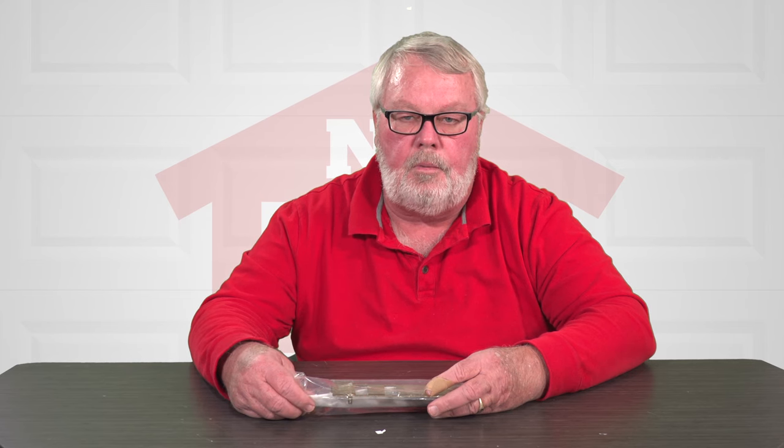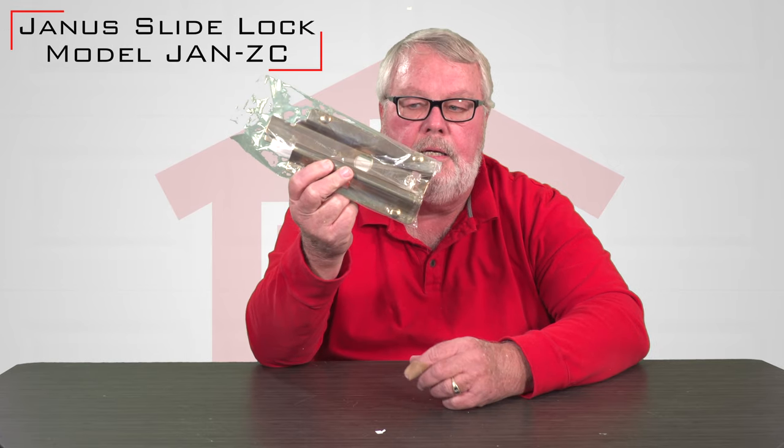Hi, I'm Mark from TheNorthShoreCommercialDoor.com. Today we're going to have a little product introduction. Today's product is a slide lock for a Janus door. It's called a JANCZ.